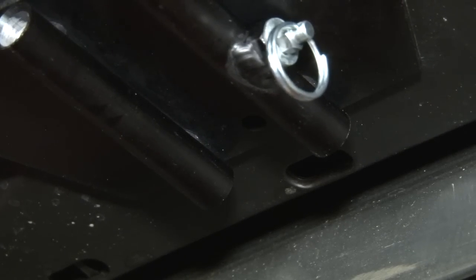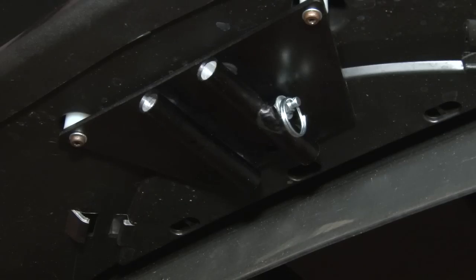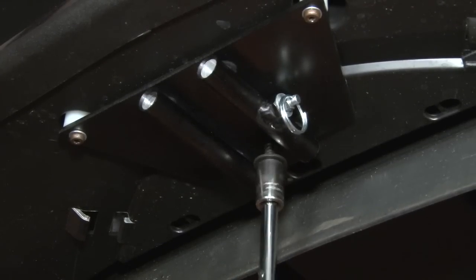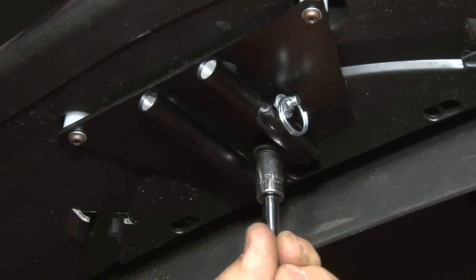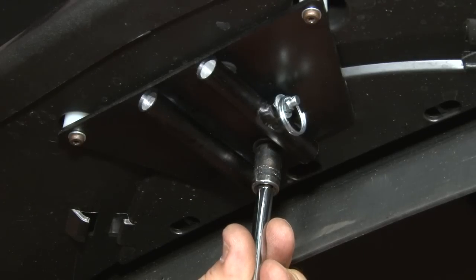Now, for the third hole, you want to grab an eighth inch drill bit. For this part, you want to be careful. You're going to use the screw that's provided and screw it down until it gets flush with the bracket, and then one half turn past that. Any tighter and you're going to strip it out. Just get it flush, and one half turn.